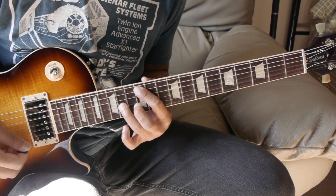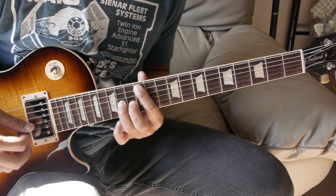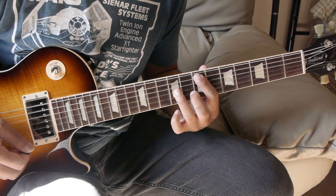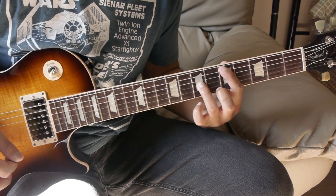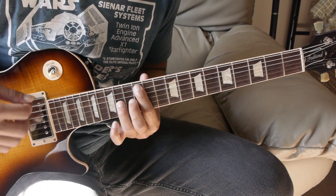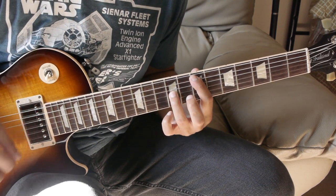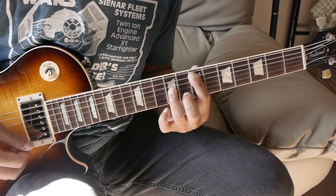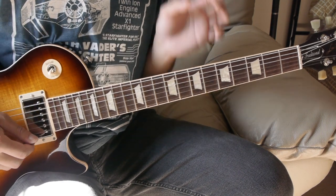Next we have that octave shape on the 12th fret, played twice. Then 10th fret, back to the 12th. Then 10th fret, slide down to the 7th fret, play that 7th fret. Then 7th fret, slide to the 5th, 5th fret, slide back up to the 7th. After that: 7th fret, slide down to the 5th, back up to the 7th fret.